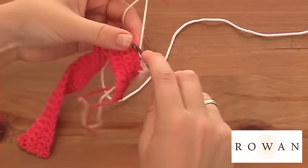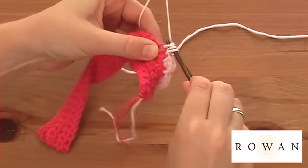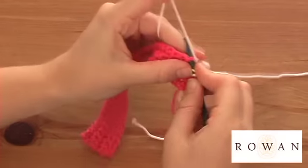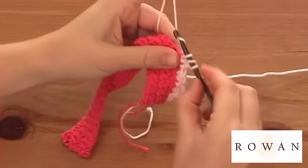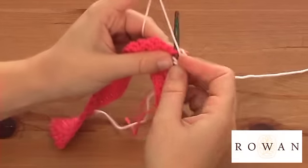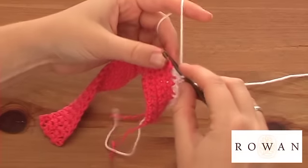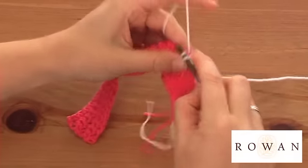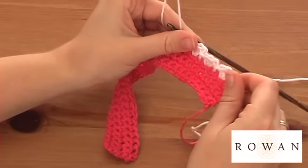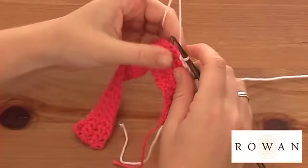So I've just slip stitched. I'm going to insert and do a treble — do three of these into the stitch to give that raised effect. And then a slip stitch into the next stitch. You can see here I've created another shell now along, and if you would continue that along it would look really pretty.